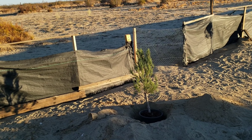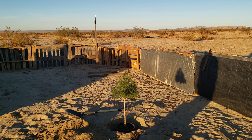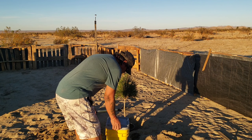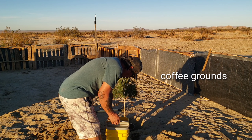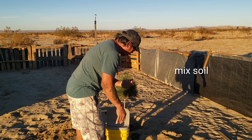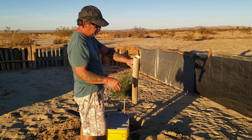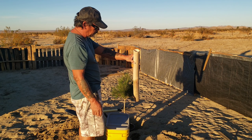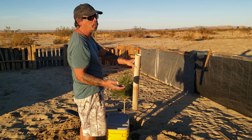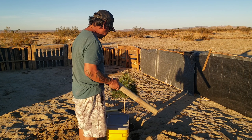We have some coffee grounds here. We're also going to use these PVC pipes — when we water, it'll go directly to the root system, which prevents evaporation. We don't have a well here or running water; we have water delivered, so that's very important.